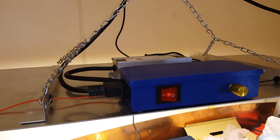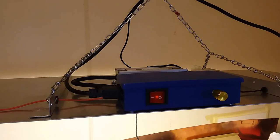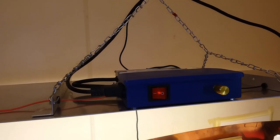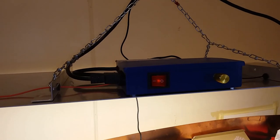And there we go. That's the end of this light build. I hope you enjoyed. If you have any questions or comments, please feel free to leave them and I'll do my best to get back to you. Thank you very much for watching. Bye for now.